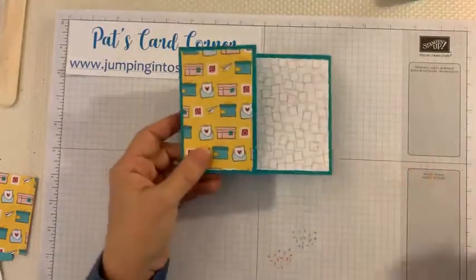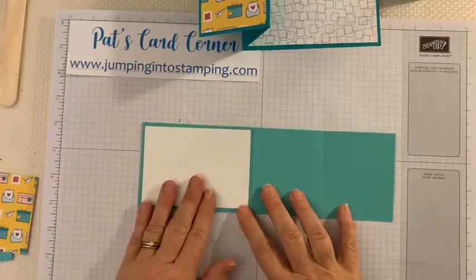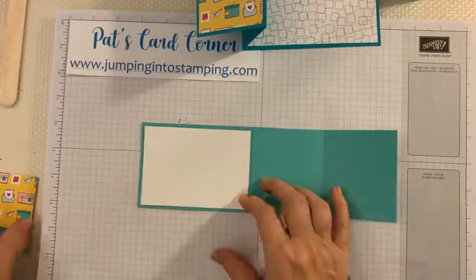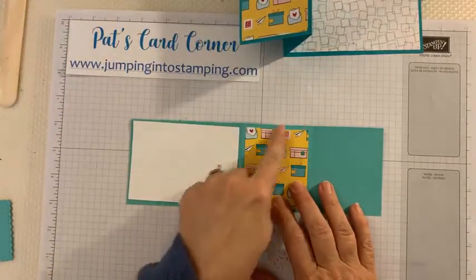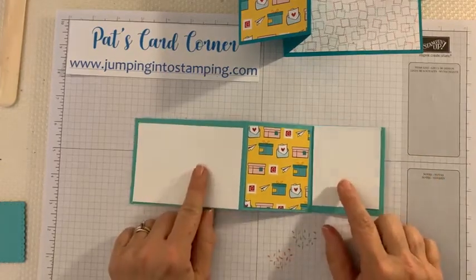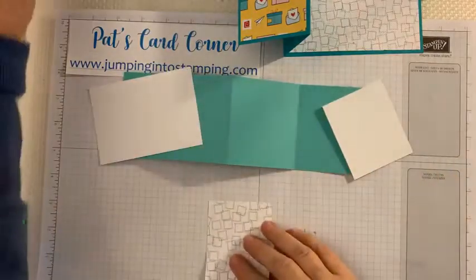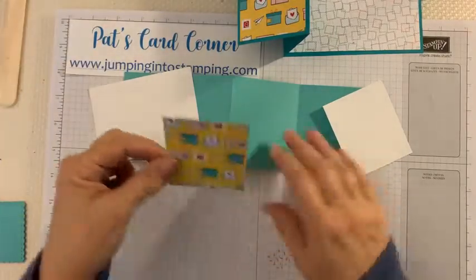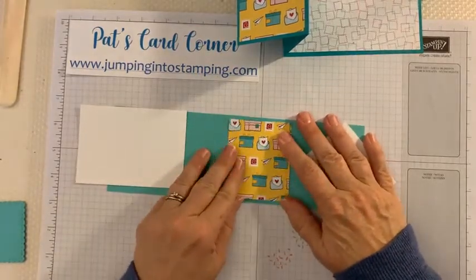So now we have this piece — this is the base of our card. Now we're going to work on the other Z piece. You need to get your Basic White piece that is four and a quarter by three, and then we'll put the Designer Series Paper piece that is two and a half by three, and then another Basic White piece. These two white pieces we're going to stamp on, so I'm not going to glue them down yet. I'll go ahead and glue the DSP piece in the middle so you can see where everything goes.